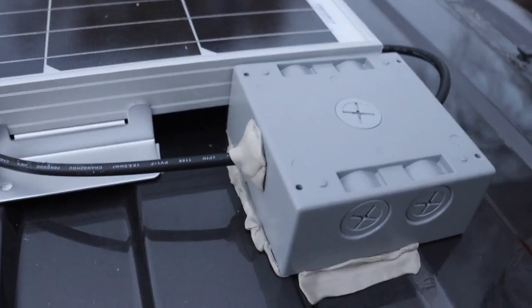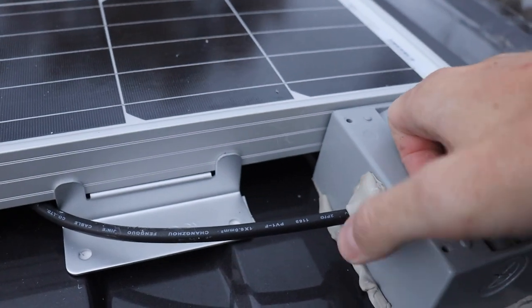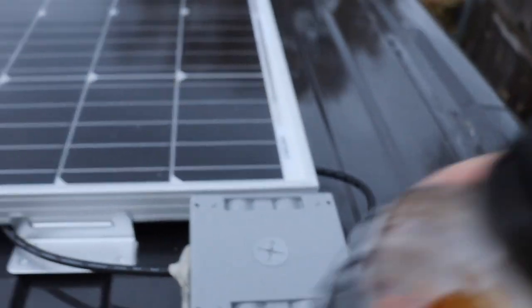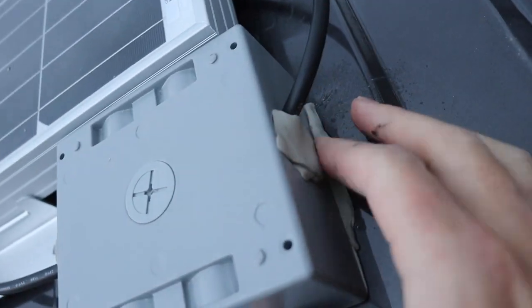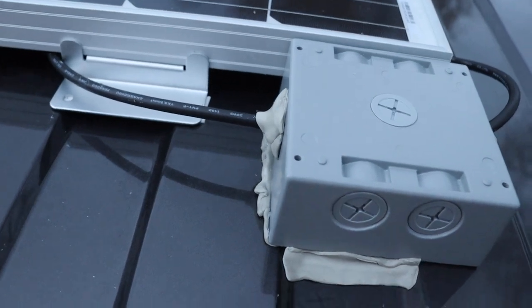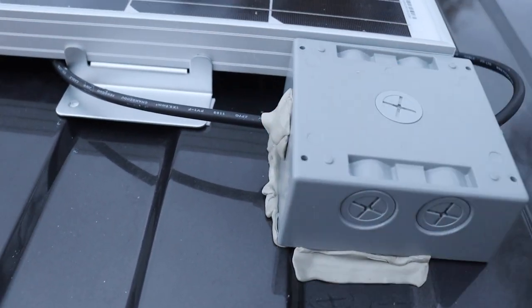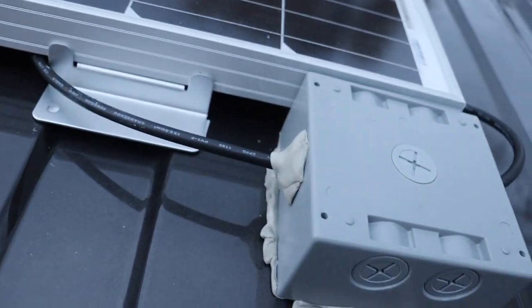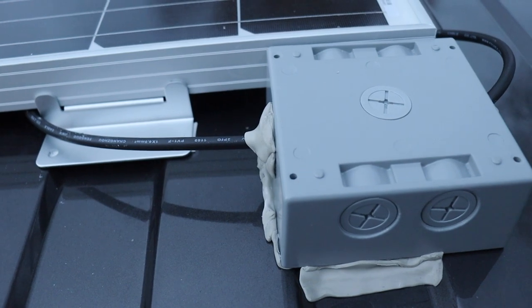There it is. I know it's not the prettiest thing in the world, but it is very weather-tight and it's not going anywhere. It holds the wires in place. This butyl tape acts almost like a Play-Doh consistency but is very sticky. This box isn't going anywhere and no water is going to be able to get in there, which is the most important part of this whole thing.